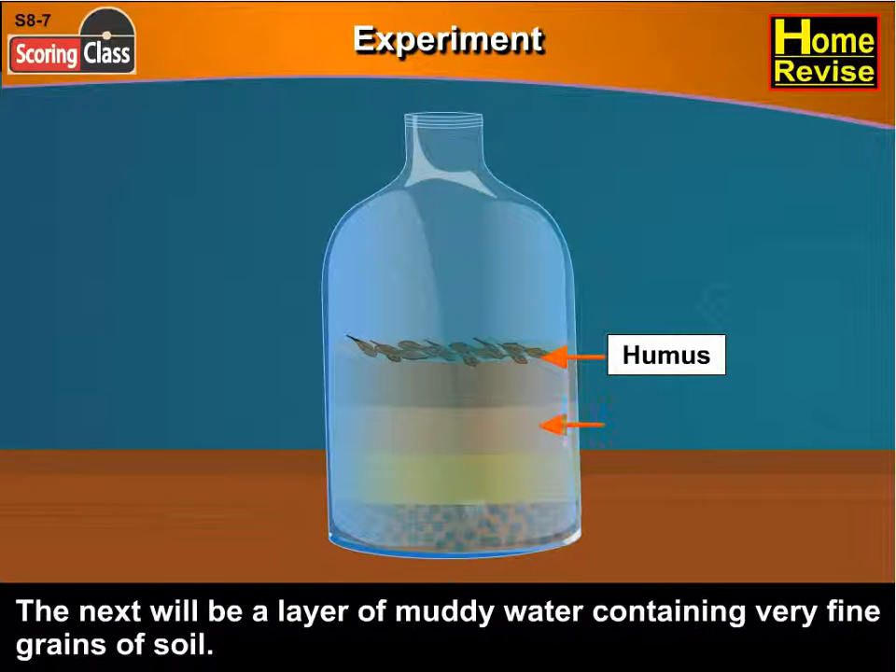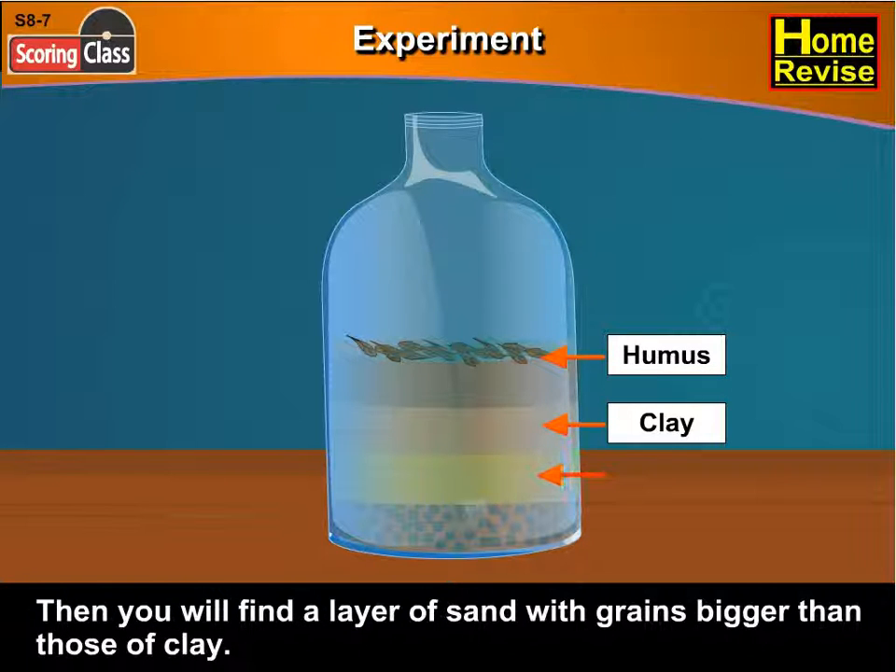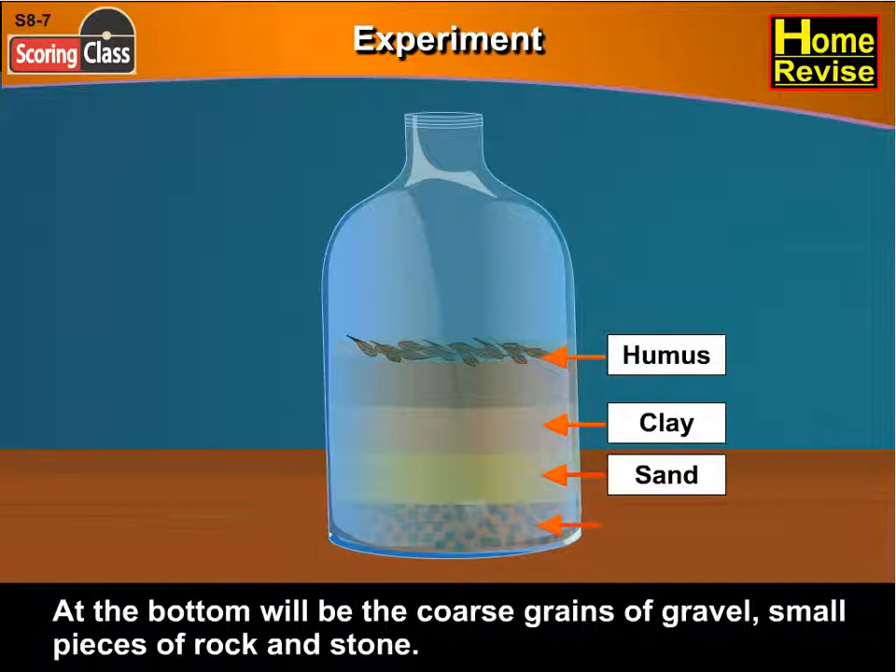The next will be a layer of muddy water containing very fine grains of soil — this is clay. Then you will find a layer of sand with grains bigger than those of clay. At the bottom will be the coarse grains of gravel, small pieces of rock and stones.